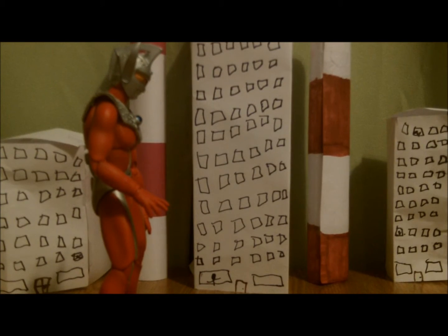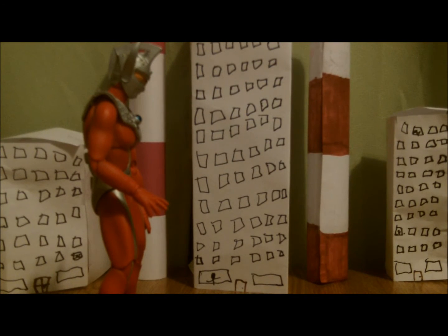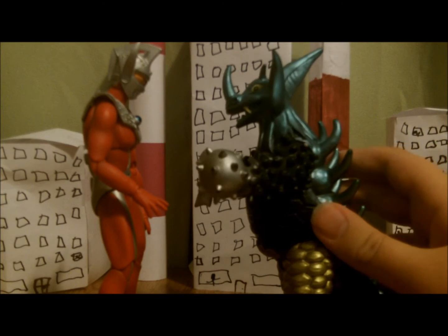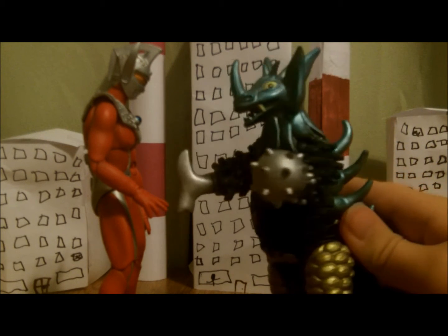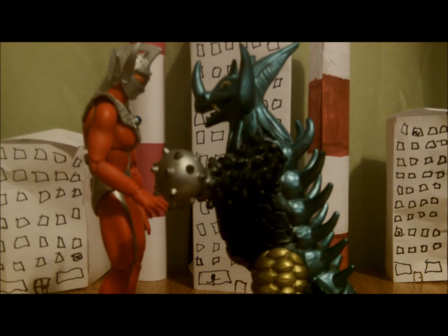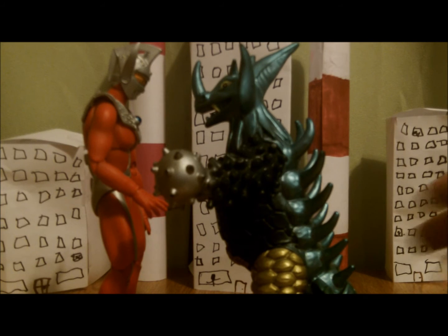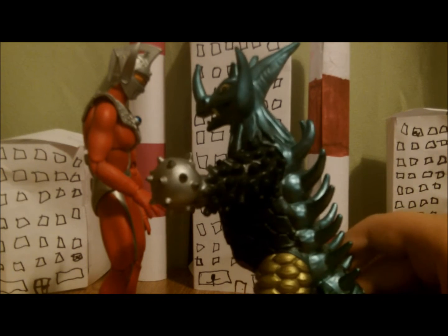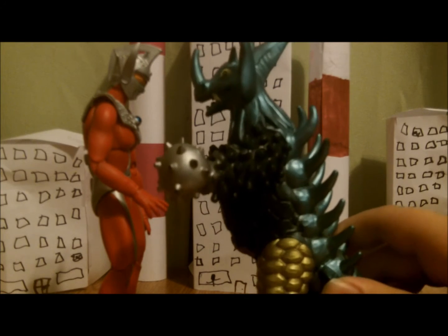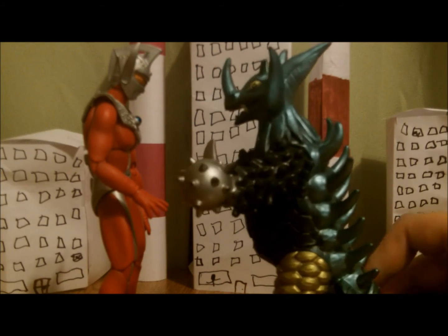Next, we go with an opponent he fought in the show, which pretty much killed most of the Ultraman brothers. Here he is — Ultraman Taro's enemy, Tyrant. I can't remember what the size is for Tyrant, but I'd say this could be pretty good — same size, I think.